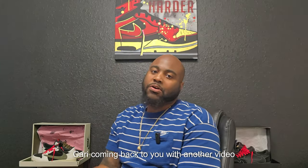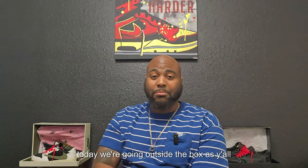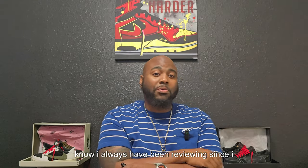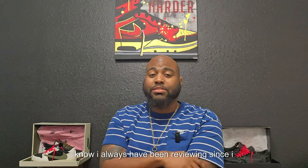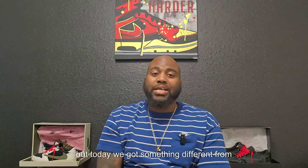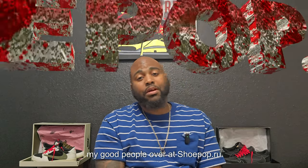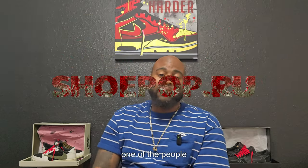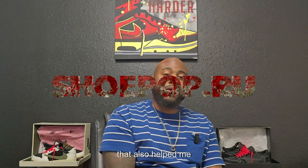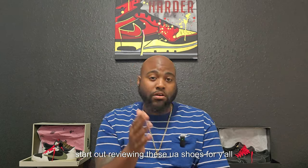What's going on YouTube, it's your boy DIY Kari coming back with another video. Today we're going outside the box. As y'all know, I've always been reviewing Jordans and Nike, but today we got something different from my good people over at shoepop.ru, one of the people that also helped me start out reviewing UA shoes for y'all.